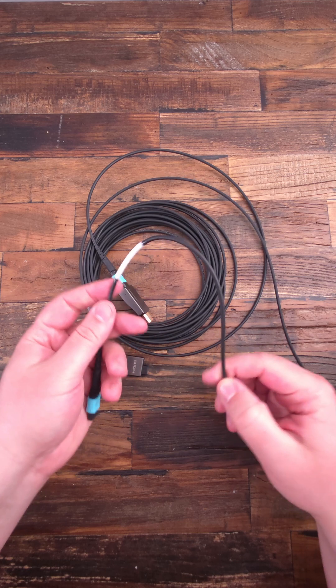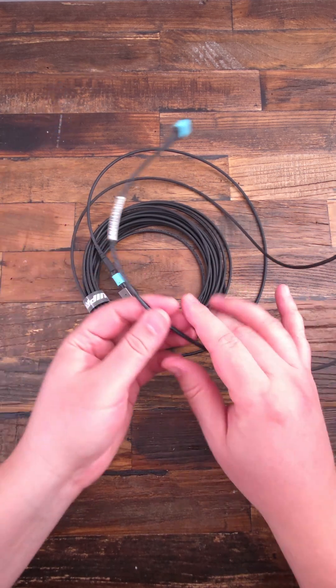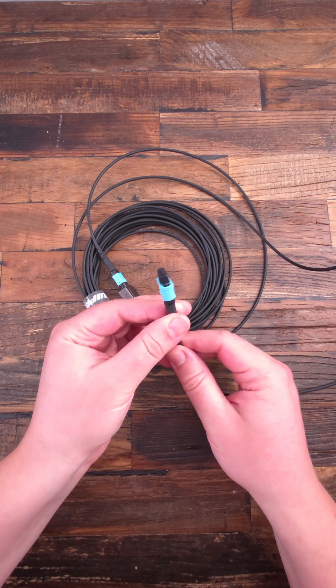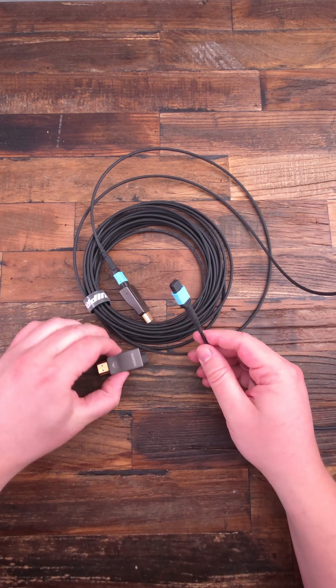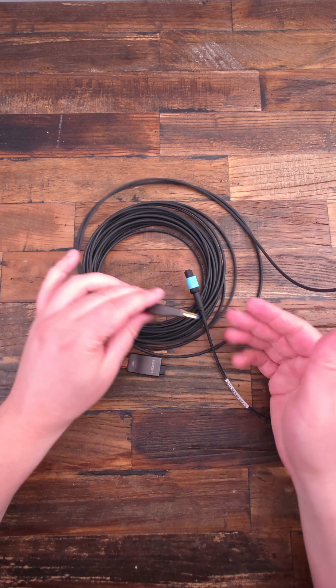What I really like: the detachable ends. You can run the thin, flexible cable through a wall or concrete first, and then just snap on the heads. It's super easy to install, and if something breaks, you don't need to rip everything out.